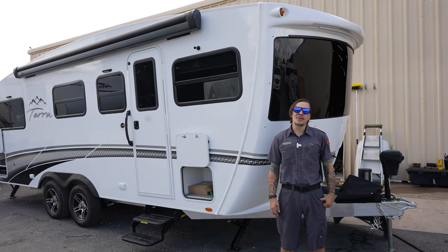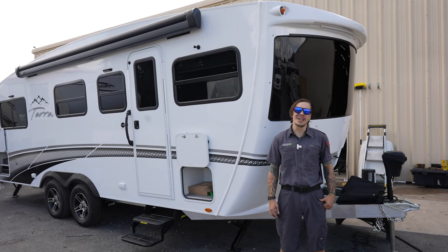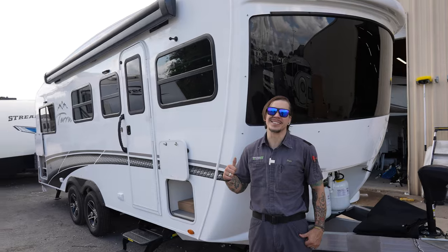Hi guys, Drew back again with Princess Craft RV and today we are going to be walking through the appliances and the accessories on the Intec Terra Oasis.